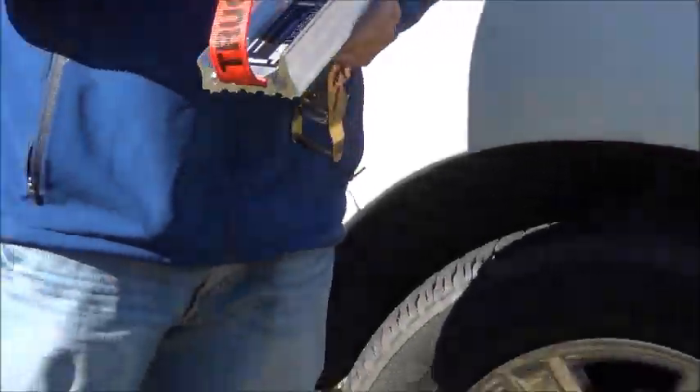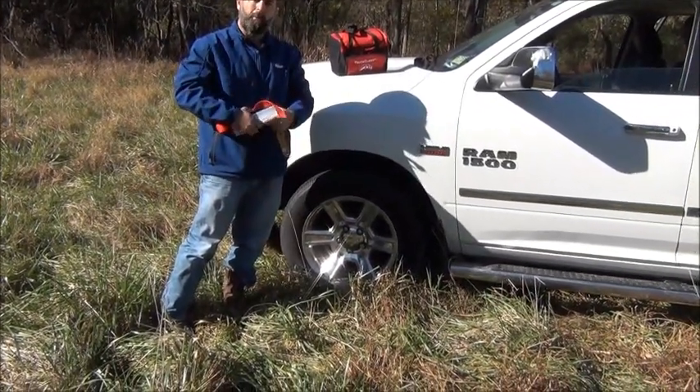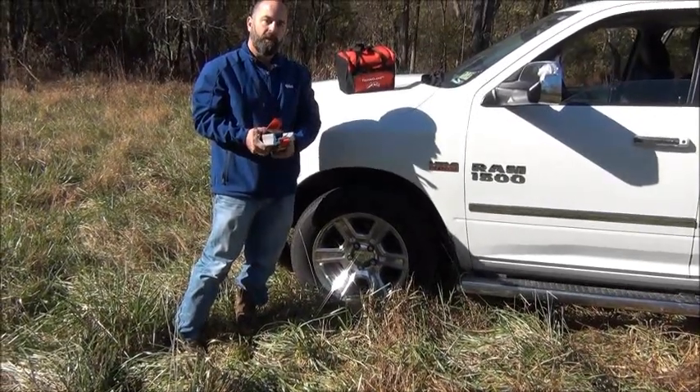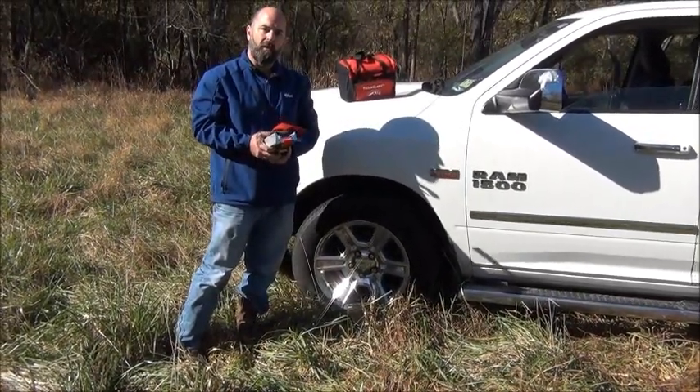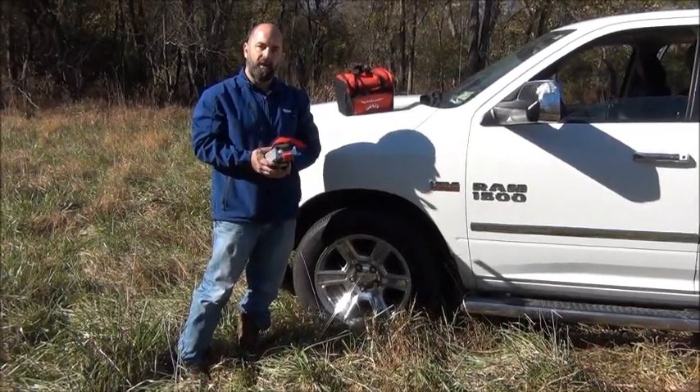Truck Claws can be used multiple times and can be used to help others out — they're simply an amazing product. Don't get stuck without your Truck Claws again. You can help yourself, you can help others. It's just too powerful of a tool to not have in your truck. Have a good day.